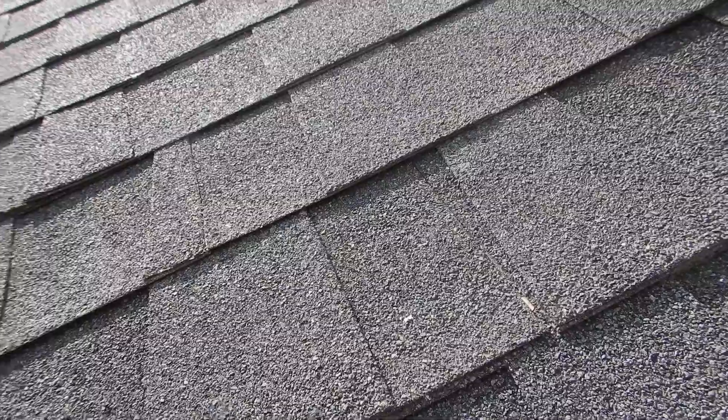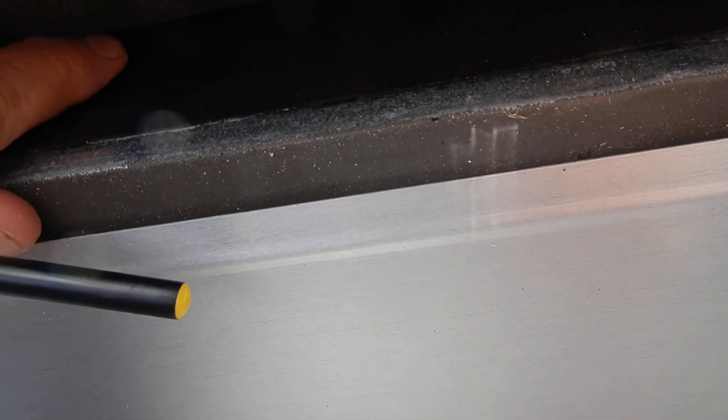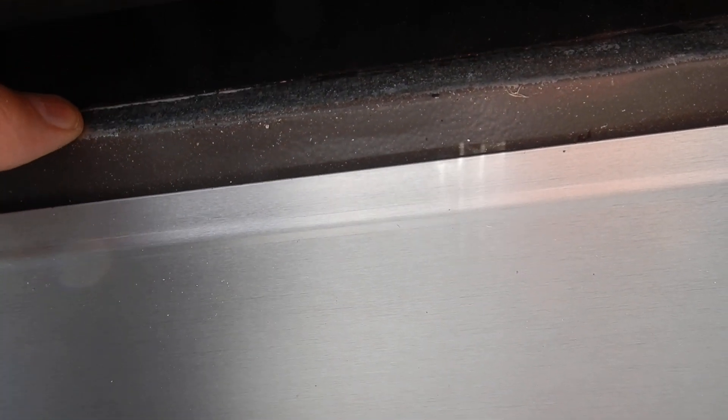Underneath these shingles we have an underlayment, and this underlayment cascades down on top of the drip edge like it's supposed to. So any water that comes in here comes down and goes over the drip edge.